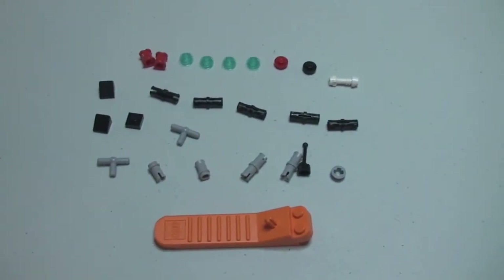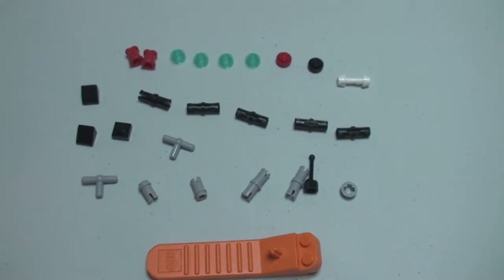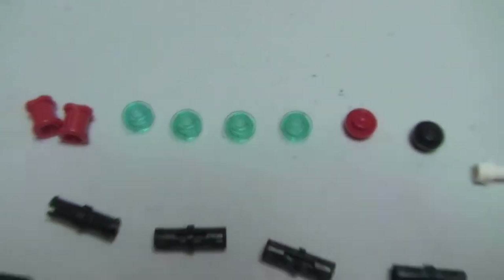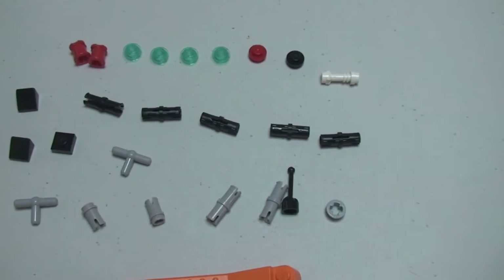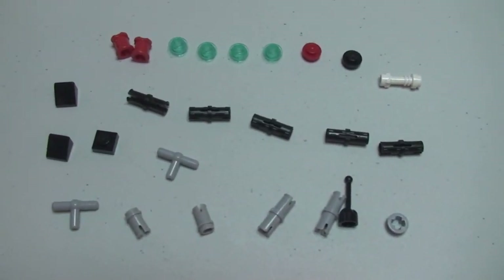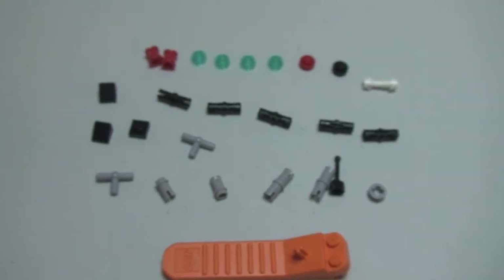Sorry YouTubers — for those of you who stuck out this entire video, I just wanted to share with you the spare pieces, because there are a lot of spare pieces with this set considering the piece count. You can see along there — there are four of those studs, which almost makes me think I might have missed somewhere on the set, but I don't think I did. If anyone else has opened this set, let me know down in the comments below if you had the same number of spare pieces. There is also a brick separator that comes with this one as well.